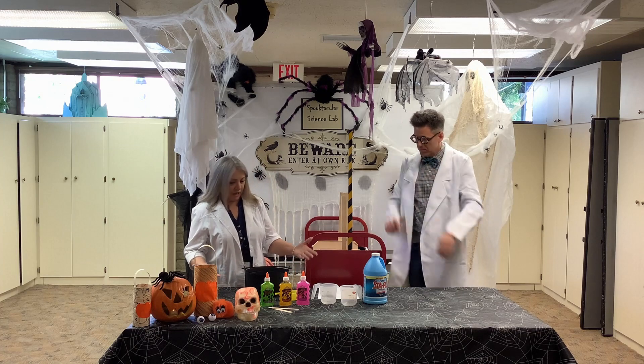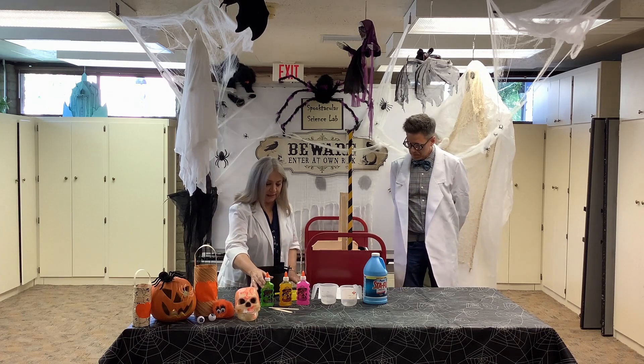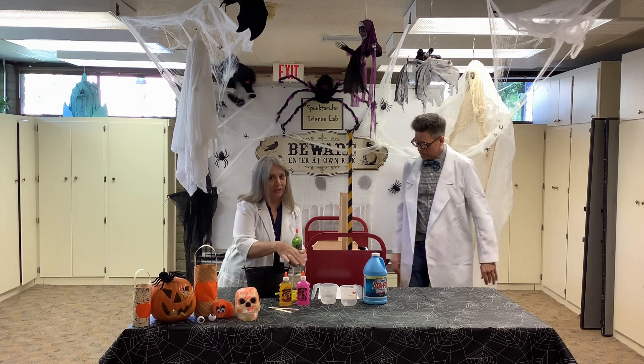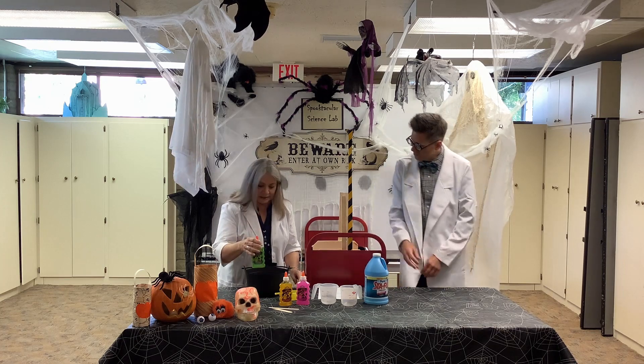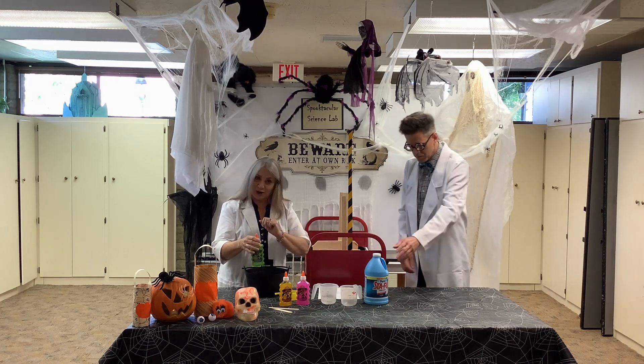This is super simple, super fun. We're going to use three simple ingredients. It's slime, you can do any color you want. I got glitter glue in green, of course. You can do it in any color, but we're going to do green slime. And then you're going to need some water and your liquid starch.